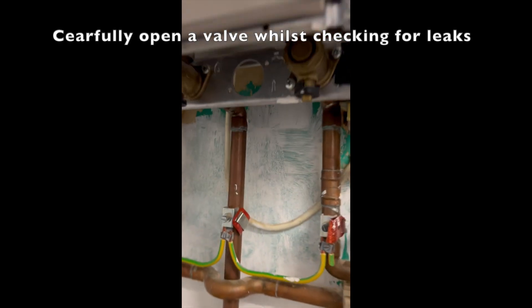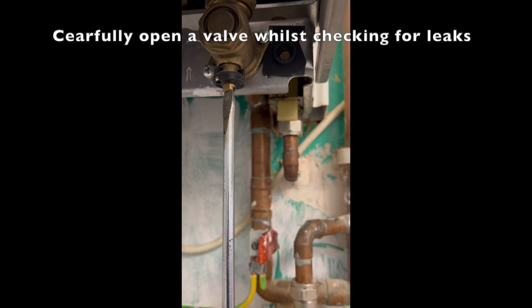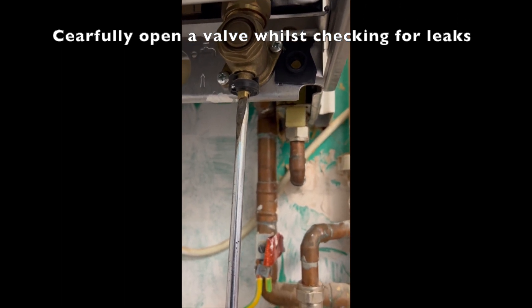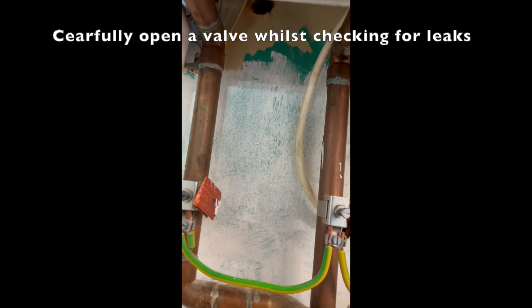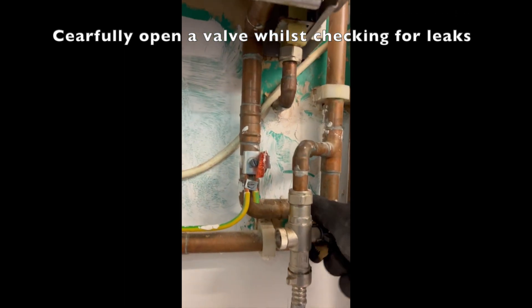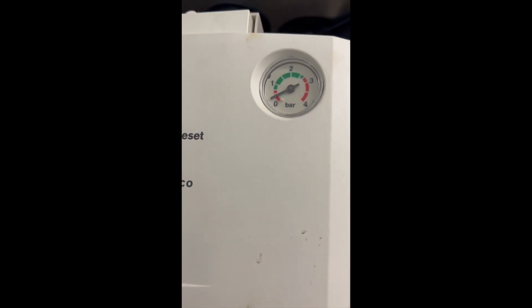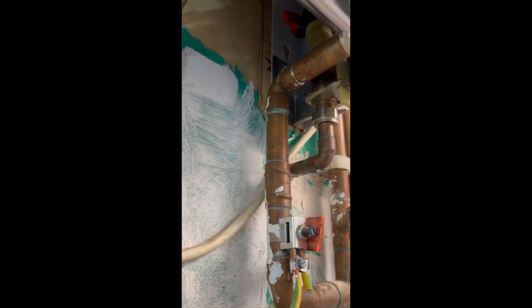Moment of truth — introduce some pressure back into the boiler. So far so good. Let's go for the fill. Pressure increasing. No leaks. Okay.